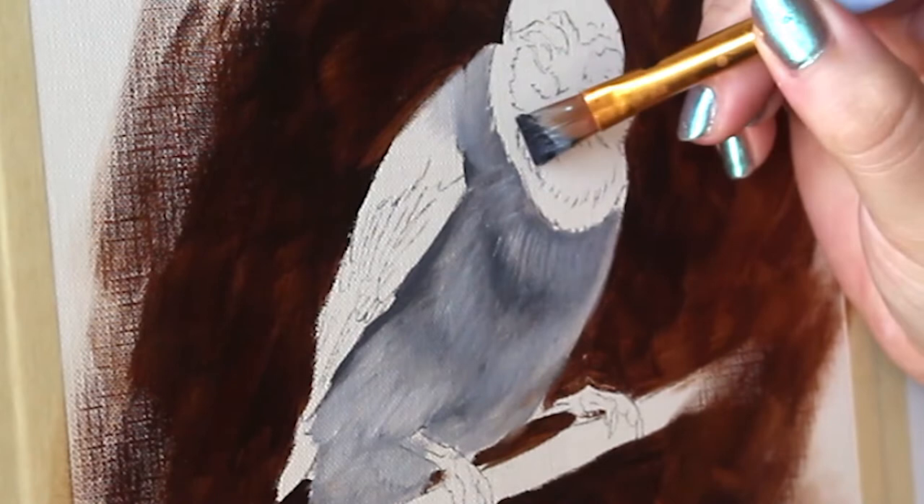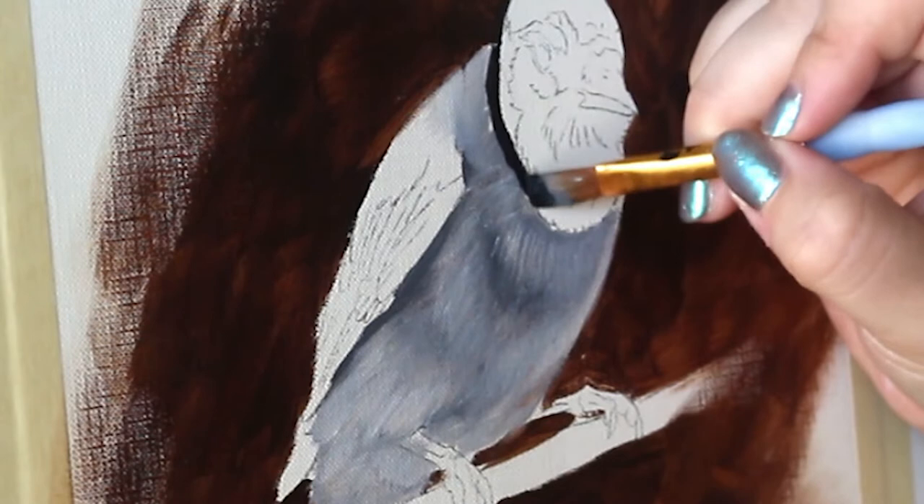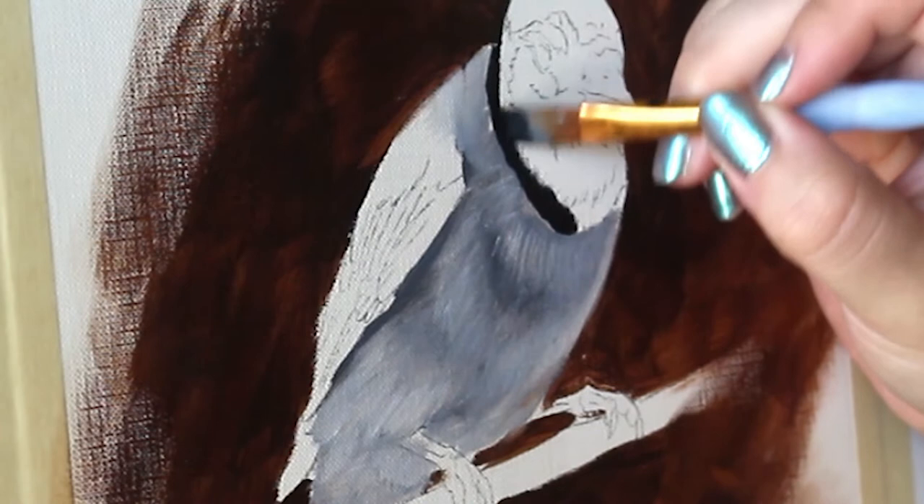Blue jays have those signature black rings around their necks, so I'm going to make sure that I hit this very characteristic feature of them right now. I'm going in with a very dark version of my black that I usually use with a fairly large brush and just sort of block that in for now.